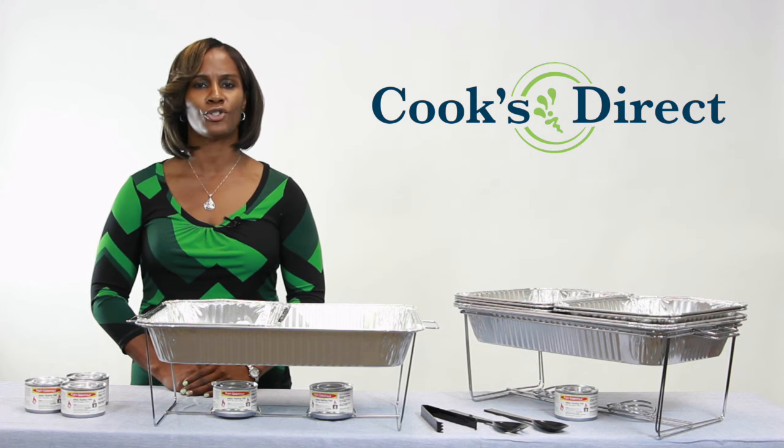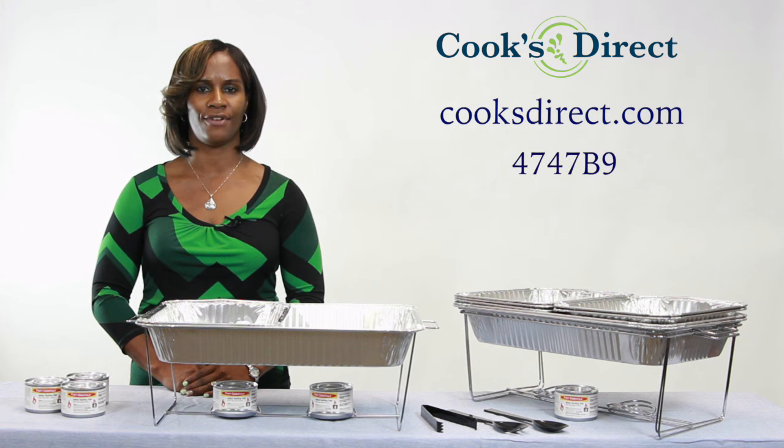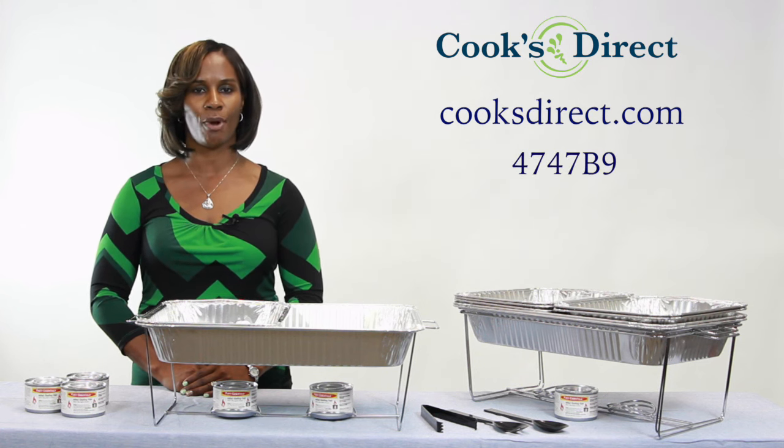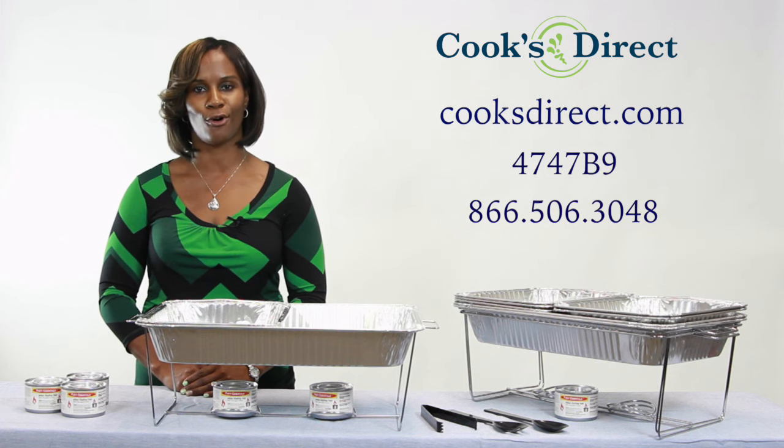You can order these at CooksDirect.com. Just enter 4747B9 in the search bar, or call 866-506-3048.